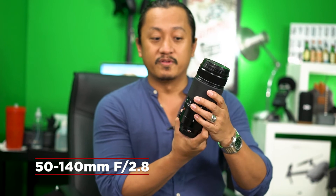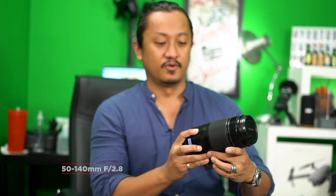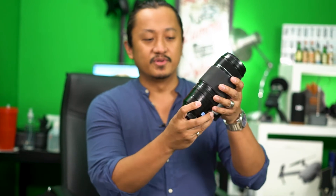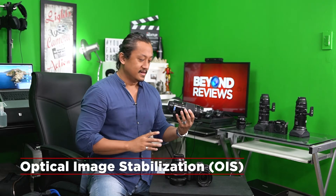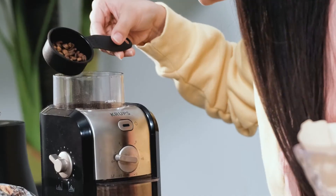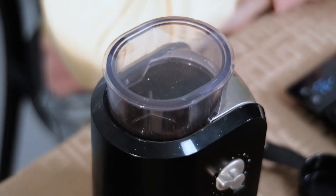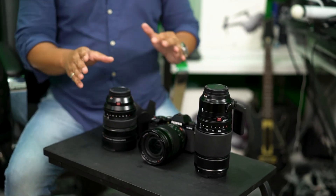This is the 50 to 140, and it is beautiful — really nice depth of field. All of these lenses have OIS, so you can shoot handheld and get nice steady footage. These are really beautiful lenses that Fujifilm Philippines sent over for review. Those are our first impressions — beautiful lenses, can't wait to test them out.